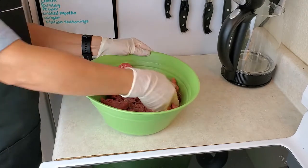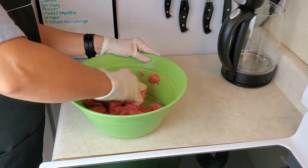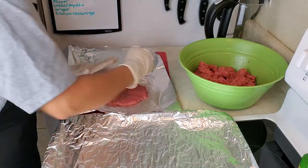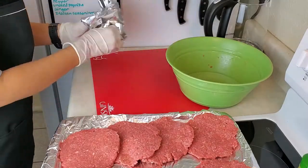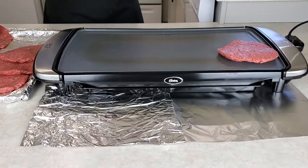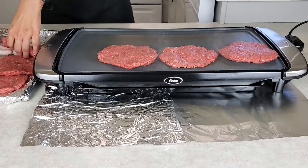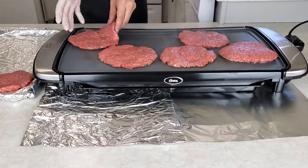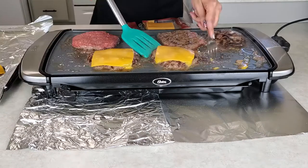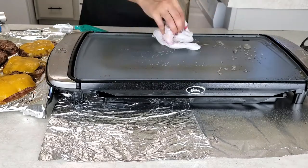A lot of times I don't use the Italian seasonings or the parsley, but I was feeling really creative today so I went ahead and added them. To make the hamburgers, I like to just get little balls and put them in some tinfoil. It helps to just smash them and flatten them out — it's just a really easy trick. Now time for the grilling. We enjoy hamburgers from time to time. With the grill, it just makes it so easy. In no time, we have hamburgers ready to go and they are done. The cleanup is also very easy — I just pour some water on and wipe it right off.